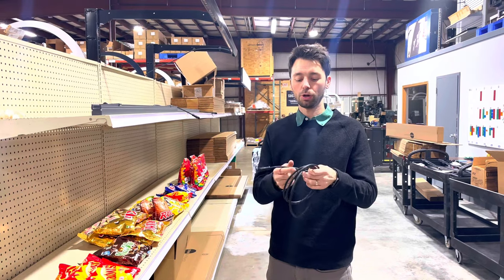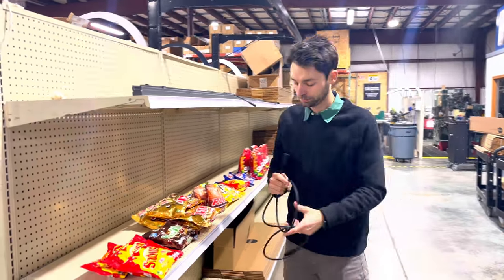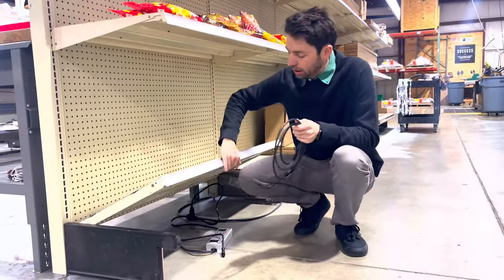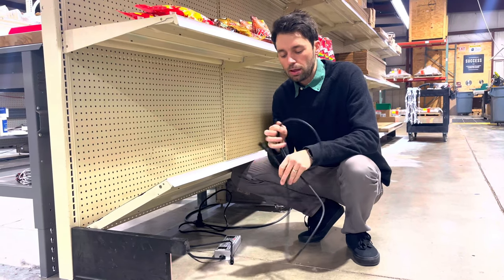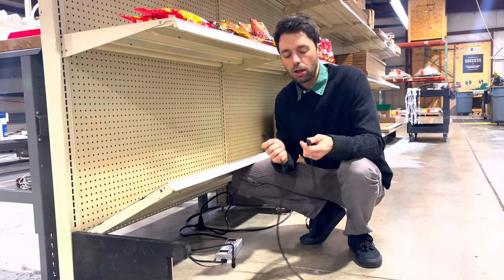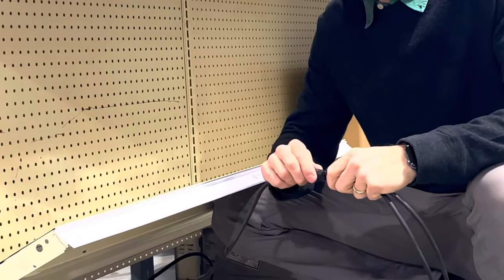In this application we're going to use an extension cord to get from our power below the base deck up to the top. We go down underneath here and find our power supply. With the extension cord and the wall washers you'll find that there's a male and female plug on each — find the corresponding plug and plug that into our power supply.